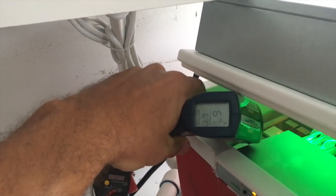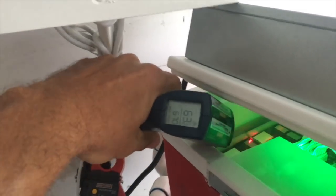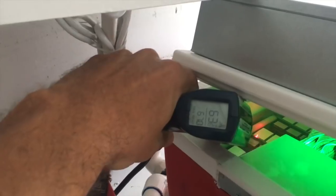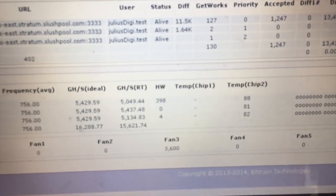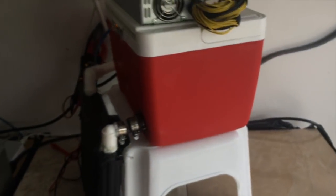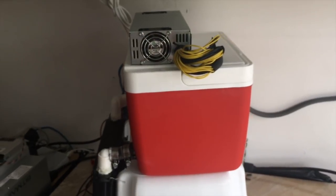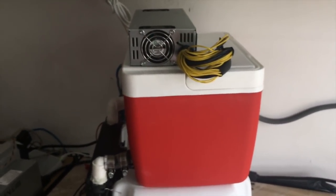Look at that — 65, 66 degrees, right around 65 degrees Celsius, if not a little bit less. Even though it reads a higher temperature on the GUI interface, that's because we upgraded a 13 terahash unit to the 650 firmware, so it does not read the correct temperature. But you guys saw the temperature.